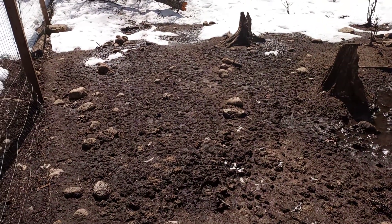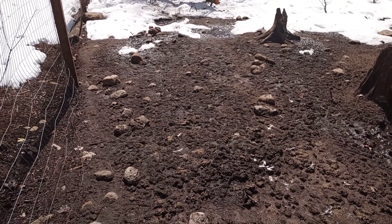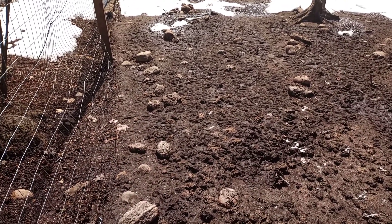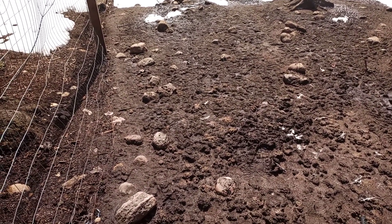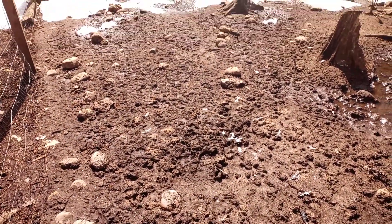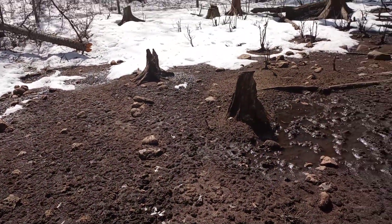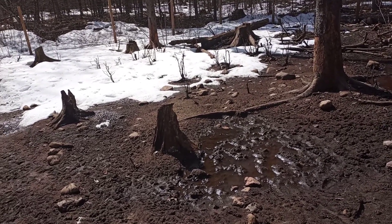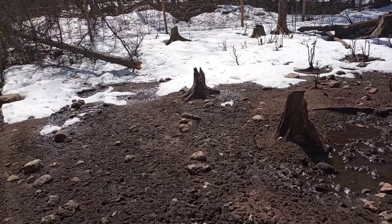This is where I ran the pigs and the turkeys last year, and this will be my garden this year. It's well fertilized, and all the overgrowth was eaten, so I think it's a good start.